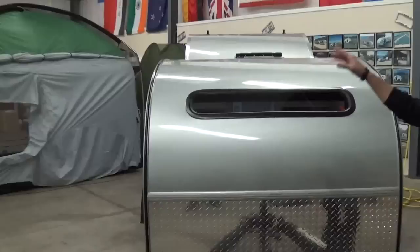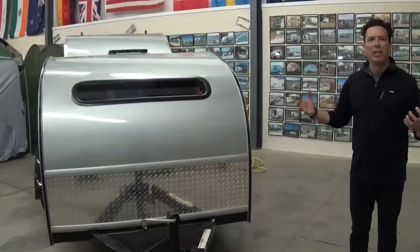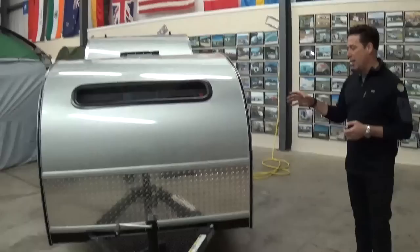The Stargazer window is going to be a standard feature with the Max package — love the Stargazer window. It's going into probably 90 to 95% of all of our trailers right now. People are getting that Stargazer window because it really opens up the interior for people that think they might feel a little tight on the inside. With the Shadow you've got the A-frame platform on the front for storage.